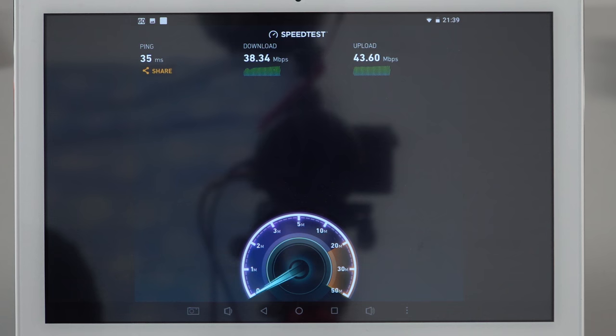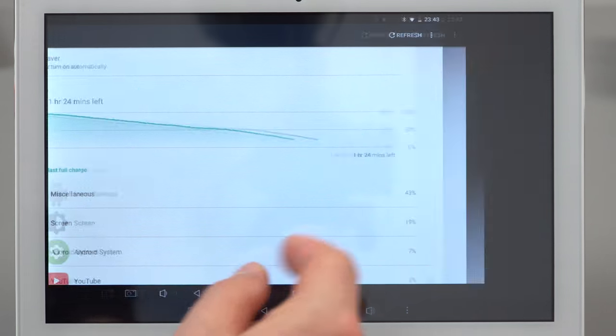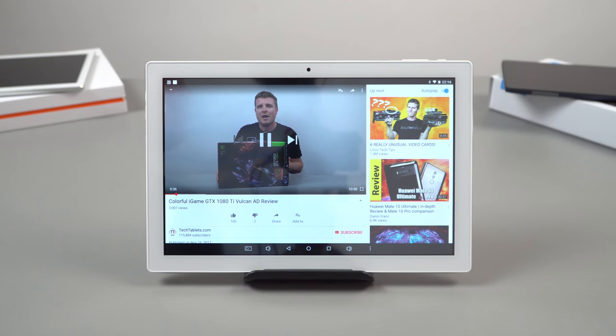For battery life, in my testing I managed close to five hours with 22% remaining, and half of that time was gaming, so I believe you can get about six to seven hours depending on use — which isn't too bad. This was continuous use, and the screen-on time was almost five hours.